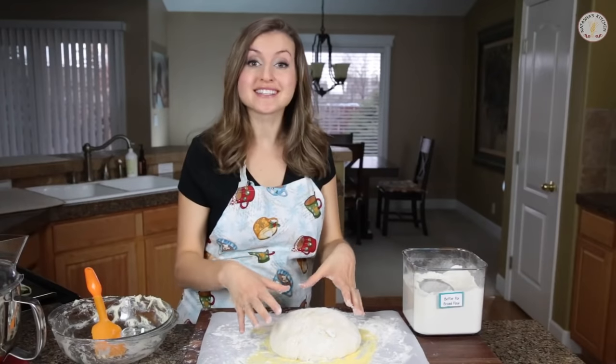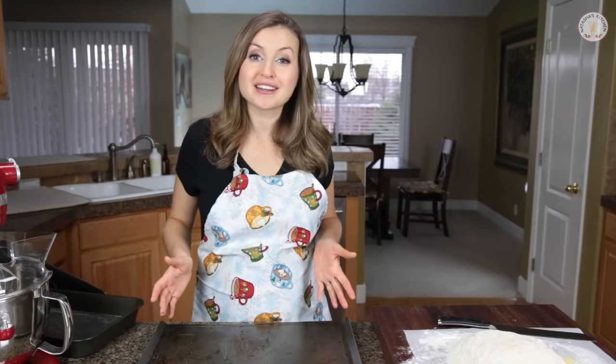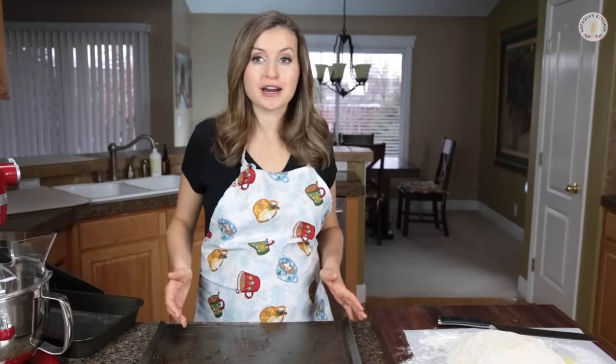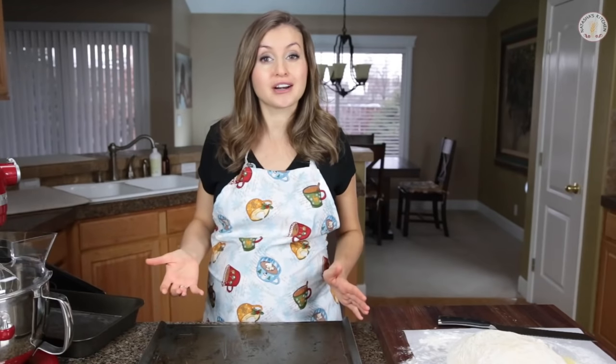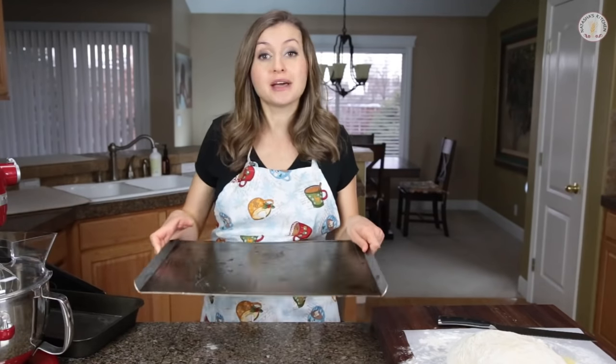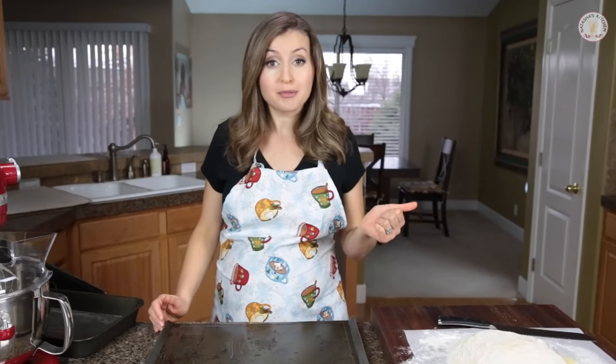Now you want to let that sit uncovered at room temperature for 40 minutes. Ten minutes before your bread is done rising, you want to get your oven ready. Set up two racks — one in the center and one on the bottom. Preheat that oven to 450 degrees Fahrenheit, and also preheat the baking sheet that you're going to cook the bread on. Then boil one cup of water.